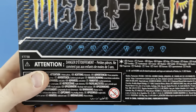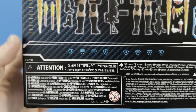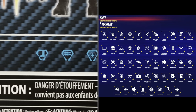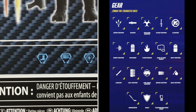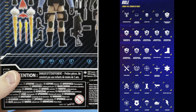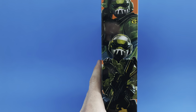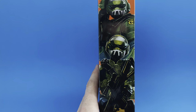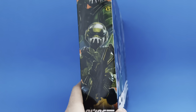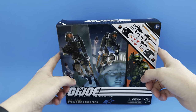Spinning around to the back, we see the Steel Core Troopers stand 6.1 inches and 5.9 inches in height — about average size for a Joe, with the female just a little shorter. Details shown include bandoliers, the Steel Core logo, and chest details. They show the same iconography for both characters at the bottom, which I'm surprised by. I'll zoom in so you can compare. Number 95 in the series — let's get these figures out of the box.